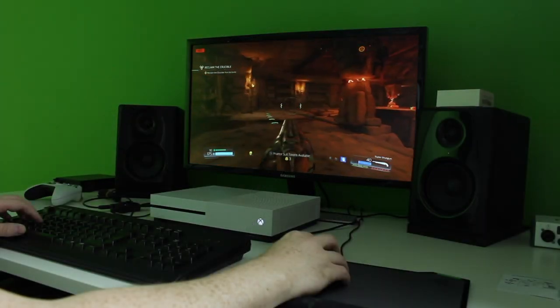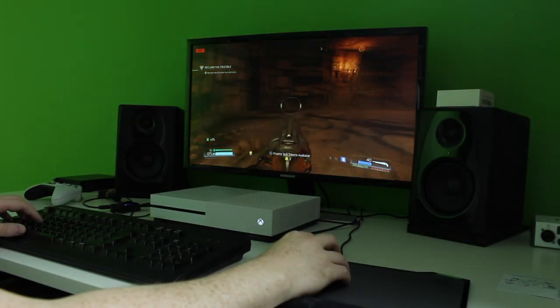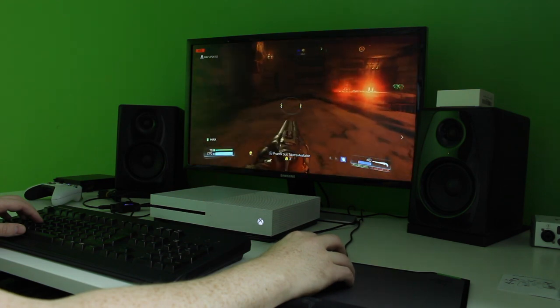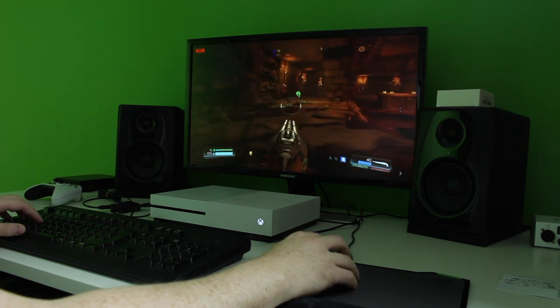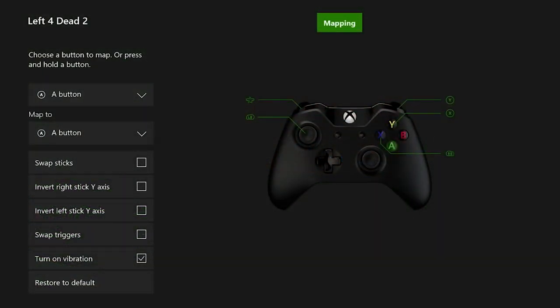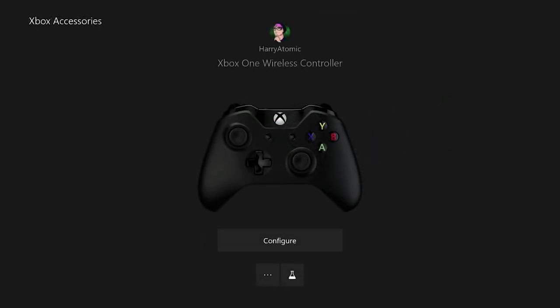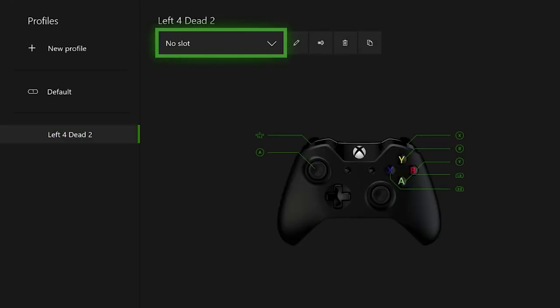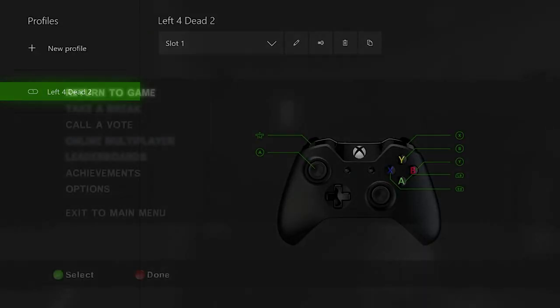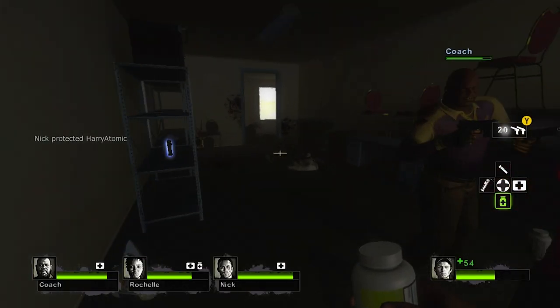I tested this setup with a few games, mainly first-person shooters, because keyboard and mouse dominates controllers when it comes to first-person shooter accuracy. I wanted to see if that accuracy could be gained using a setup like this. I found it easier to use the built-in Xbox Accessories app to set up custom key maps rather than the software, for whatever game I was playing. It may take a few extra minutes to set up for each game, but the convenience you'll get in the long run will be more than worth it.